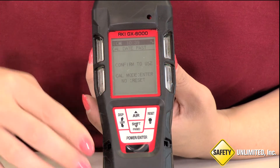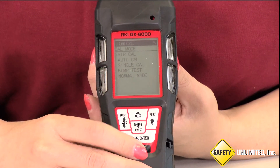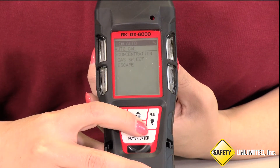The user will press Enter to get into the calibration mode. She then selects Auto Cal, then opts for Gas Select.